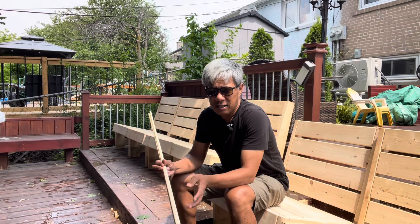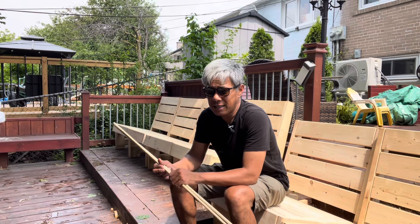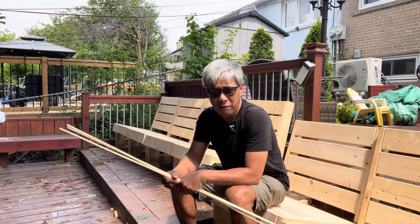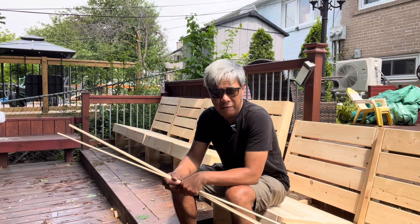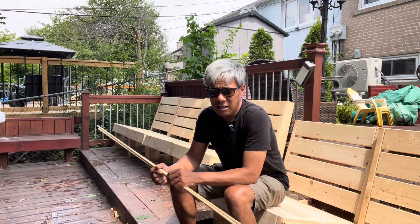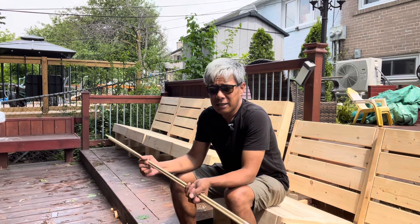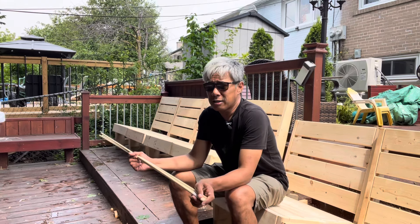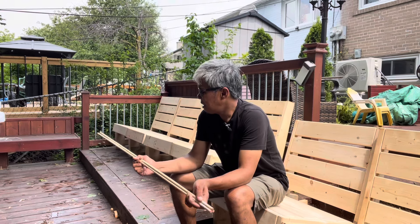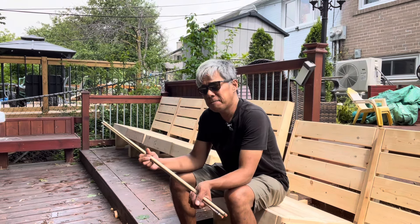That's a lot of savings rather than buying those pocket hole plugs that are already made. With those, all you do is put glue in — fast and easy, but it costs a lot. For 222 holes you'd have to buy five boxes, and at 15 dollars each that's a total of 75 dollars. So we're gonna do it the dowel way — let's get into it.